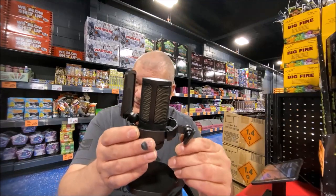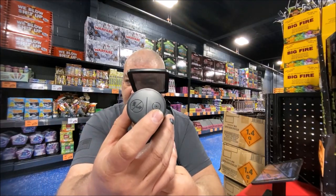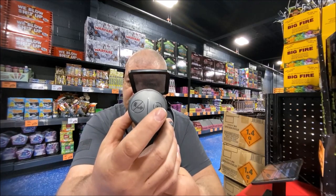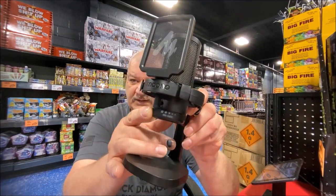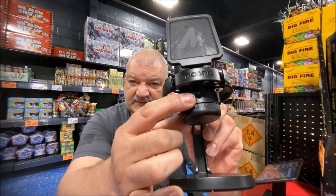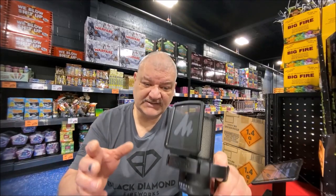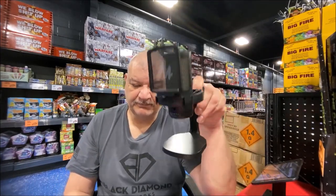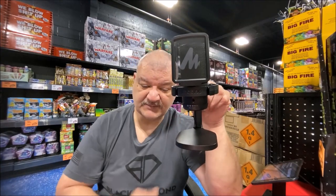It comes with a shock mount and a pop filter. On the top of the microphone the buttons are touch-sensitive: one controls the RGB lighting, and the other is the mute button or ENC — electronic noise cancelling. Yes, it has noise cancelling. On the bottom is your gain control, and there's also a 3.5mm headphone jack with real-time monitoring — no lag, no latency.